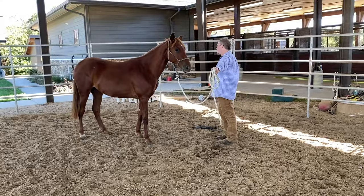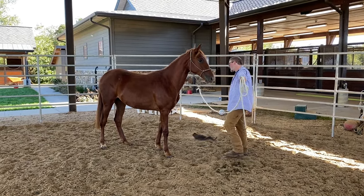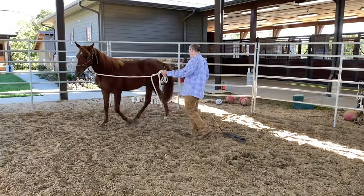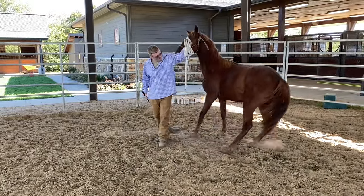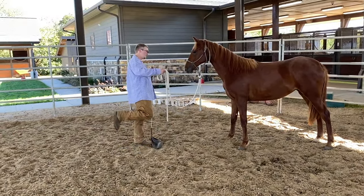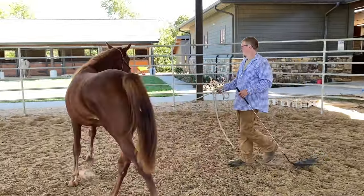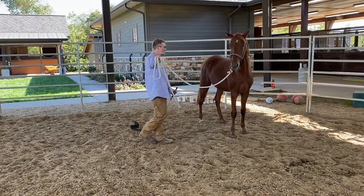When you're first teaching them, you reward the slightest try — one step, shifting your weight, all that kind of stuff is what you're going to be looking for. So the drive line — let me point out something on the horse here. One of the things when he's walking: what I was trying to show you is the drive line. So I'm going to step back a little bit so she doesn't follow me.